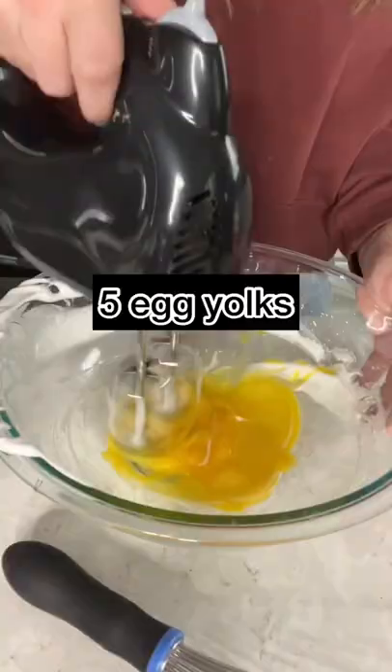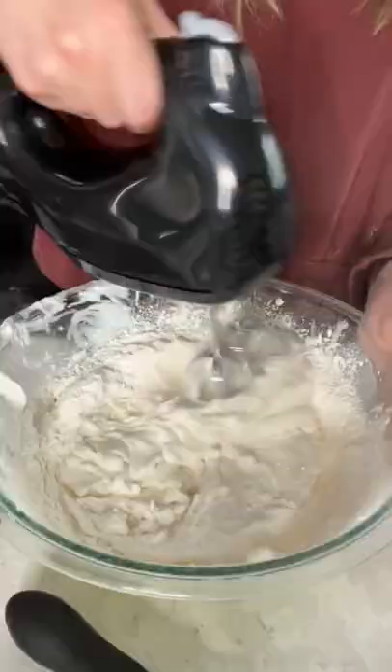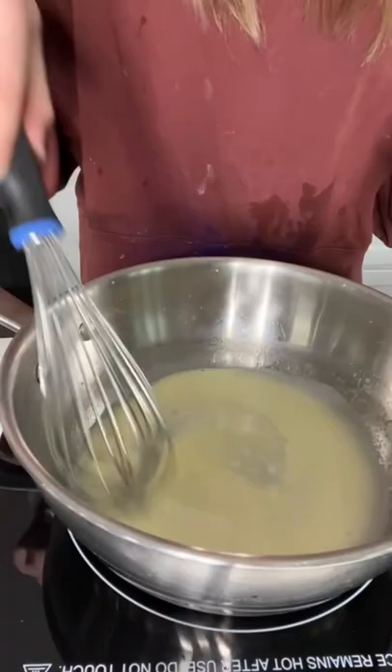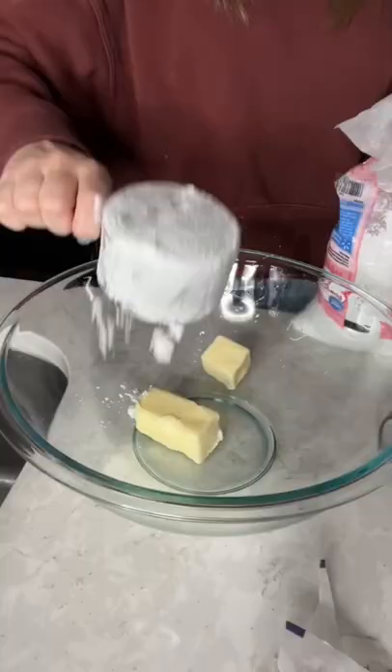Next, I creamed together my egg yolks and sugar. When the color became a light yellow, I added in my egg white mixture and my flour mixture, which I mixed eight times. Then I melted some butter with some milk and vanilla, folded all of these ingredients together, added them to my tinfoil molds, and stuck them in the oven.